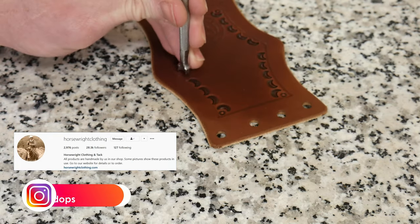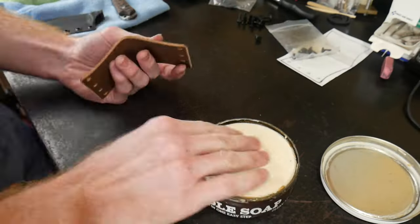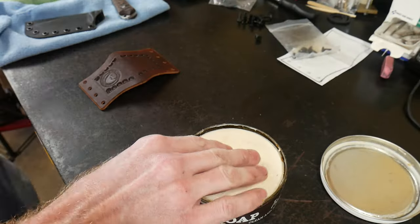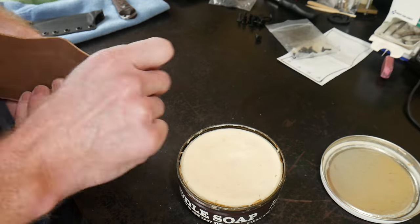It's worth noting that per Mr. Dave Ferry's advice, I used Pro Carve for all this tooling and it did a darn good job at casing my leather. Now that we have our tooling done, we will be cleaning up the edges of the sheath.